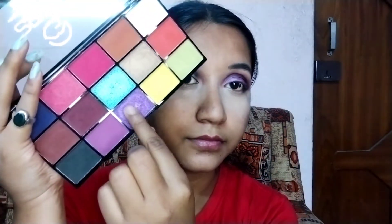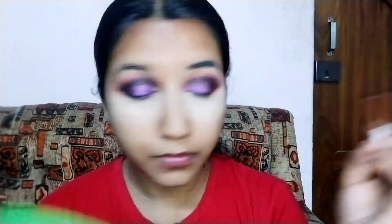Now it's time for shimmer and glimmer. I am taking this purple shimmer color — just look at this pigmentation! I am placing the shimmer purple color on my eyelid, depositing this pressed glitter color from my inner eye to the black color, and just blending the shimmer color with the matte black color to avoid any visible partitions.